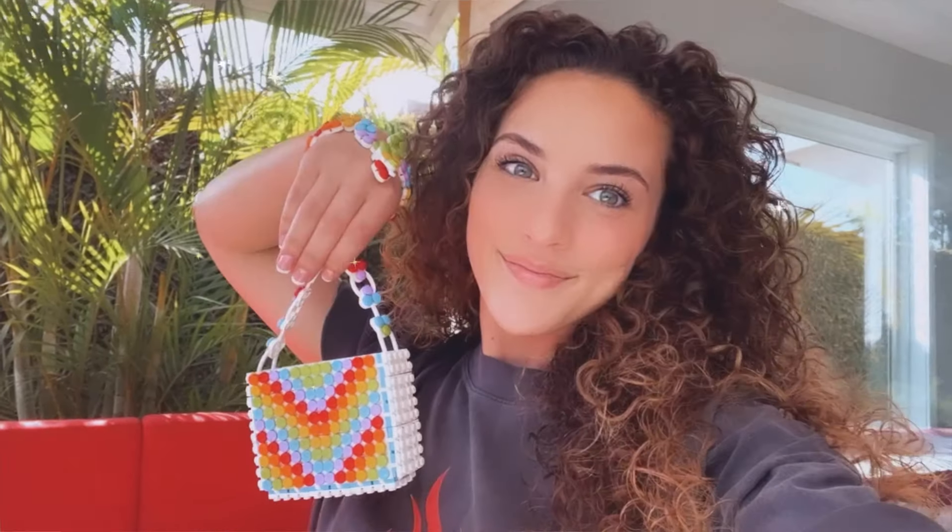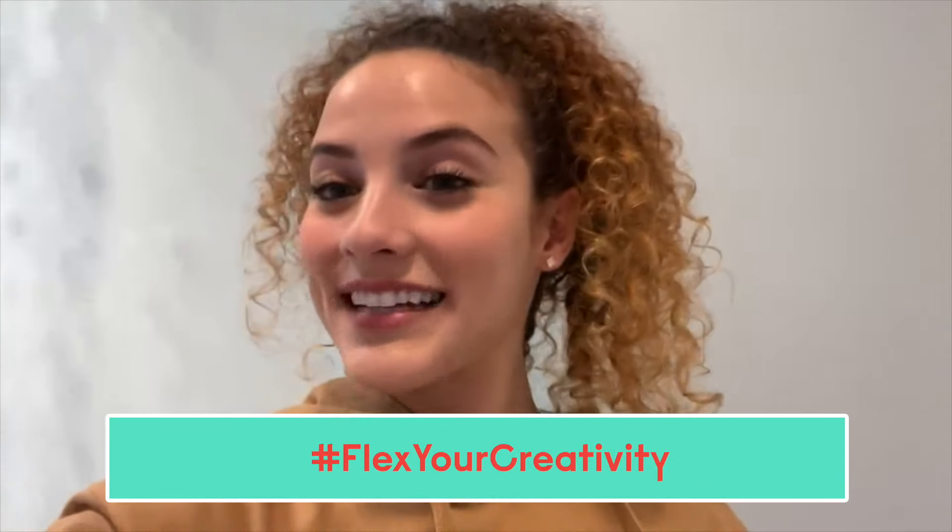The purse is now finished, and it's so cute. Thank you so much for watching. I love designing this kit. Make sure to check out goldieblocks.com or Amazon to get your limited edition kit before it sells out. Also, don't forget to share and tag us at Flex Your Creativity. Love you guys.